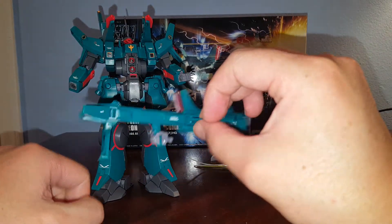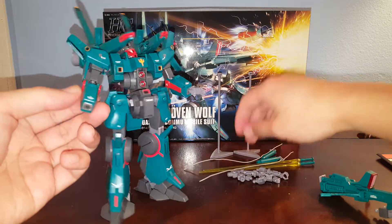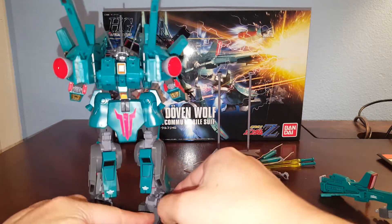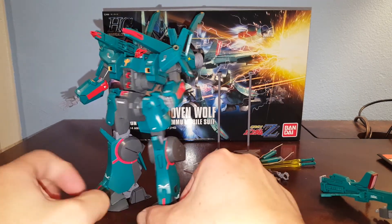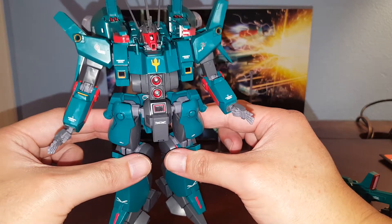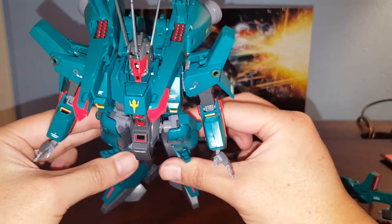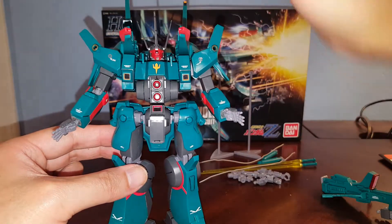You do have to paint the red part on the side — this thing comes all gray, so I painted that in. As you can see, I put a lot of waterslide decals on this kit. Let's take a moment to look at the Dovenwolf with all the work I put into it — waterslide decals all over, very nice. I also painted in a lot of the thruster ports, which looks pretty sweet. The key differences from the Silver Bullet include the head design, the chest with the mega particle cannon, and the Zeon logo.